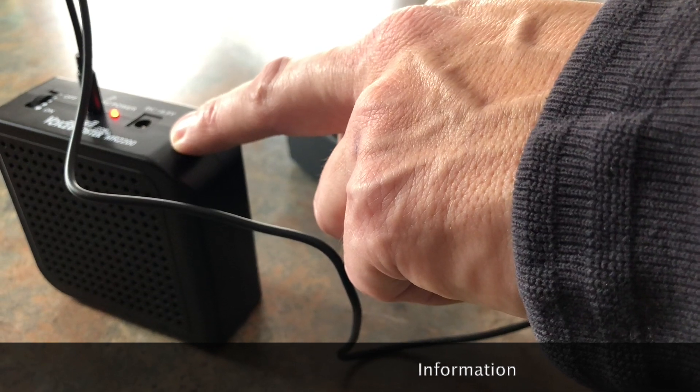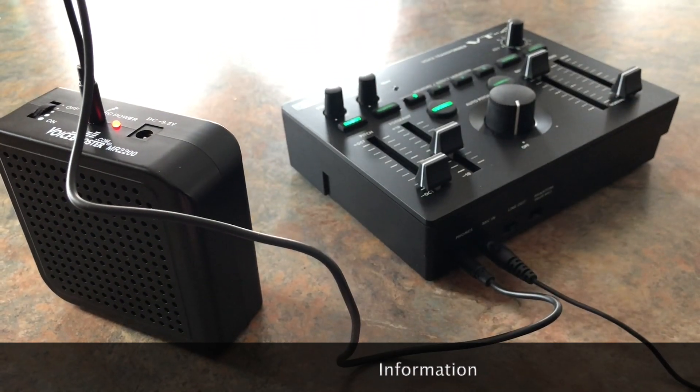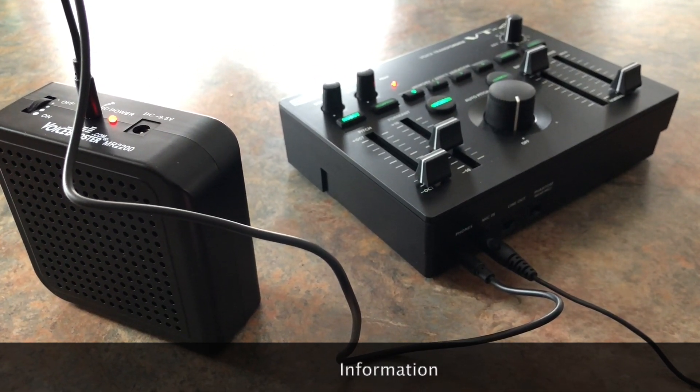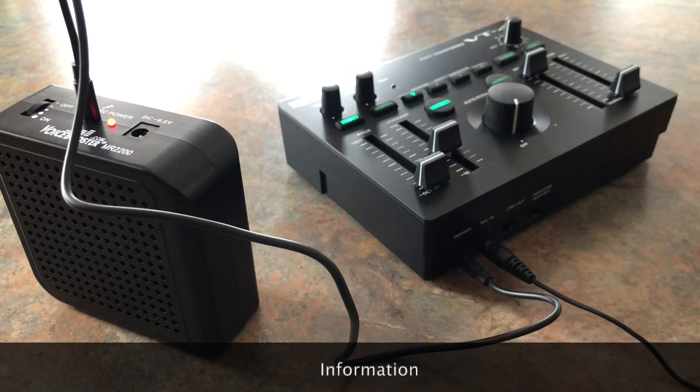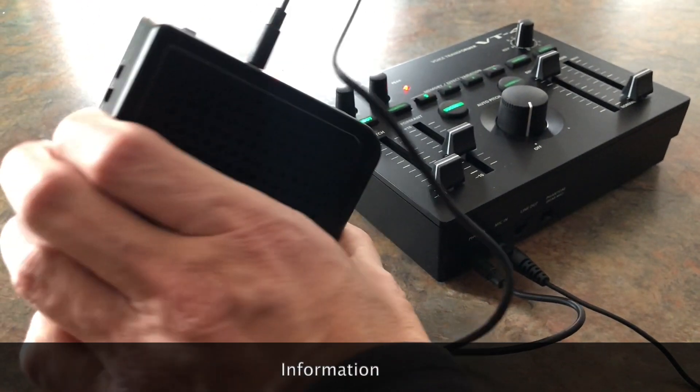The 16-watt speaker amplifier system has an onboard SD card which has a pre-recorded sound of the Cylon Eye Warbolt sound effect, controllable from the side.